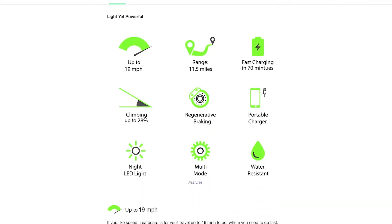LeafBoard is said to hit speeds of up to 19 miles an hour, has a full charge within 70 minutes, an 11.5-mile range, and can climb hills of up to 28 degrees grade. It has regenerative braking, portable charging, nightlight LED lights, multi-mode features, and is said to be somewhat water resistant.